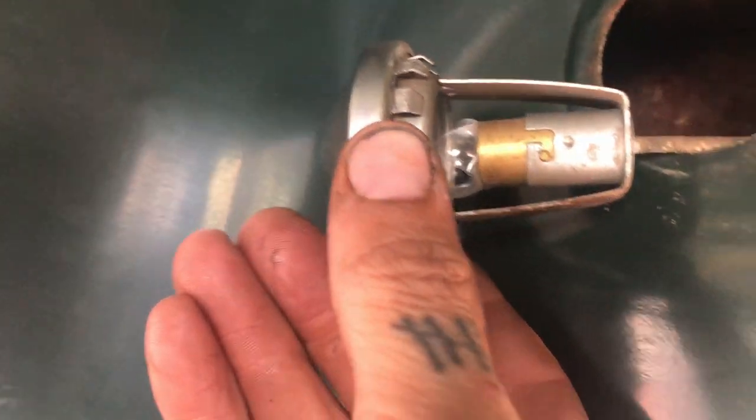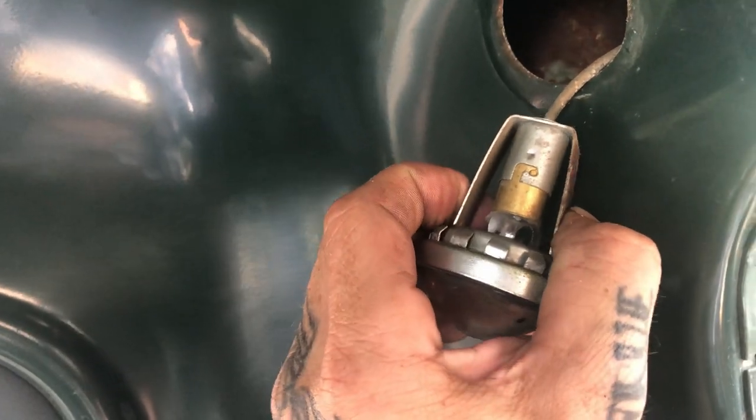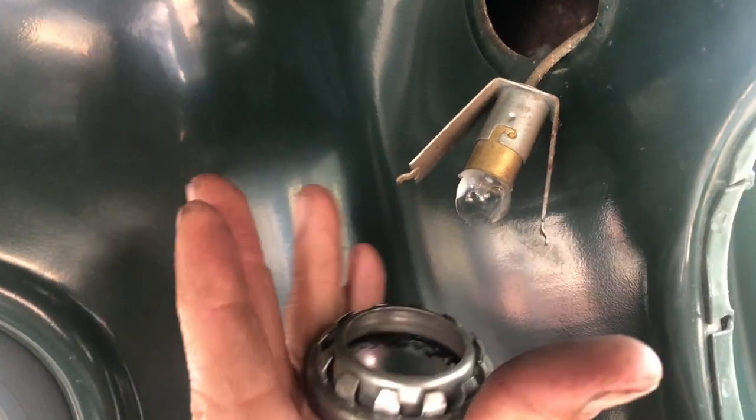Now there's your bulb — see, that one's busted. These are the teeth that keep it hung in there. Now to remove it, these two, you squeeze together here and it pops right out.